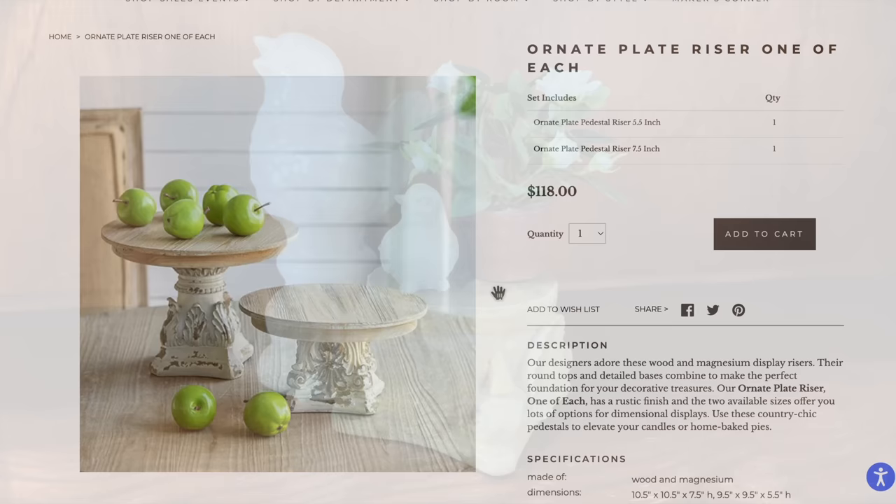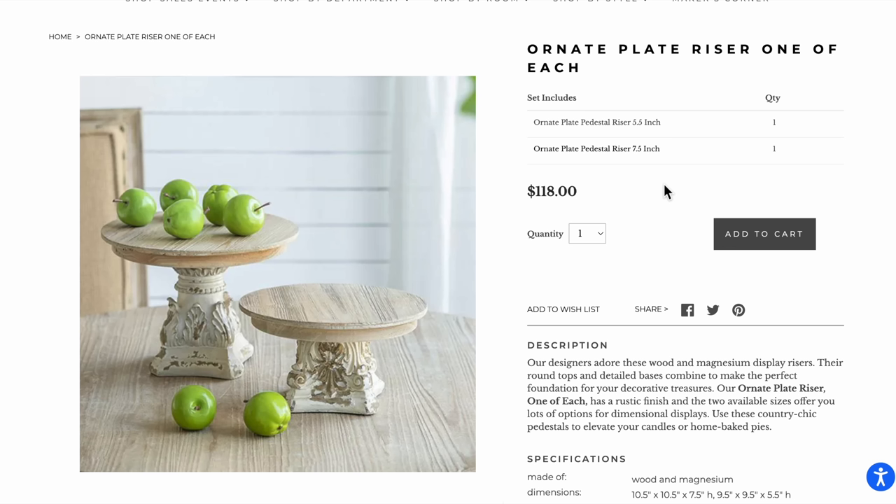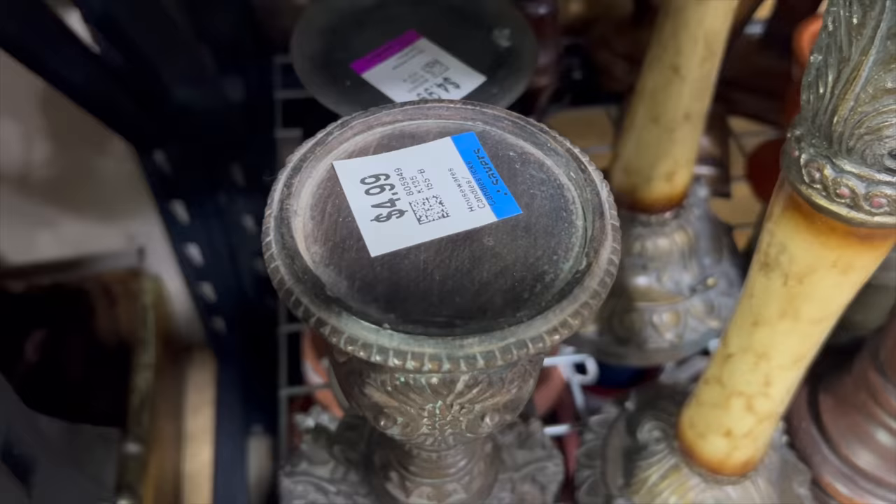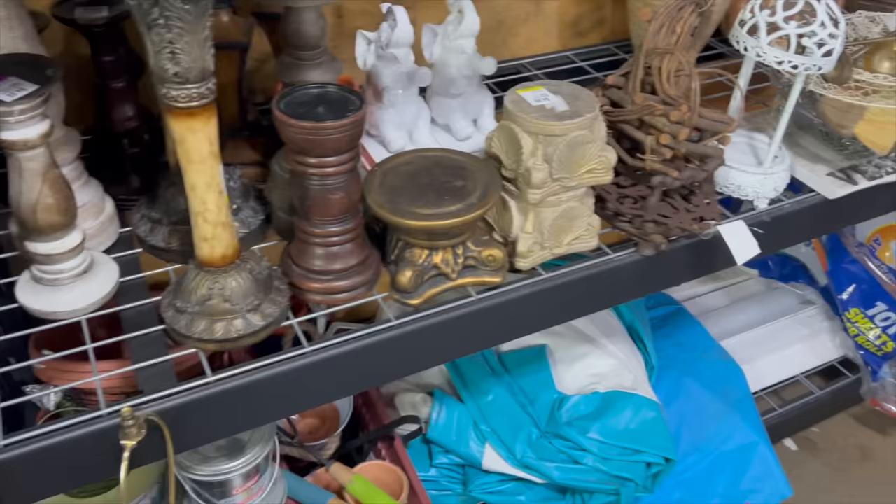This next one, we're going to DIY. So this was an ornate plate riser and there was one of each, so you got two of them for $118. Right away I was like, these are beautiful — I need to recreate them because I can sell these in my booth and obviously use them to display things. So we're going to go into the garage again. My first vision was this one right here — it reminded me of the taller riser in the picture. That was $4.99 from Savers. And then for the shorter one, I wanted to grab this metallic one.